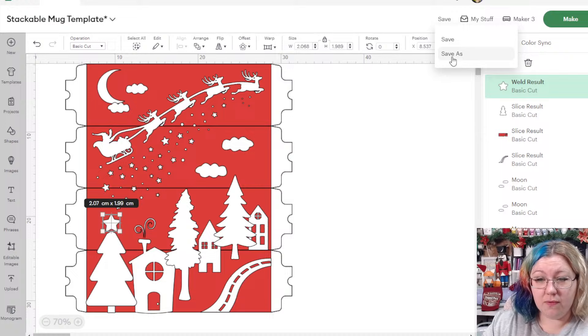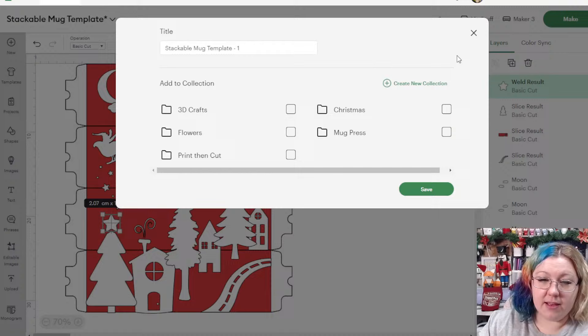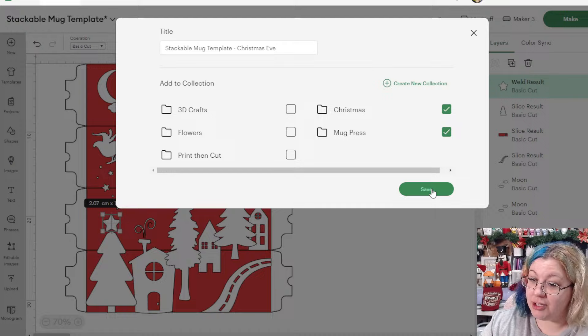Let's go Save As and name it 'Stackable Mug Template Christmas Eve'. I'm going to save it to both my Mug Press and Christmas collections, then click Save.